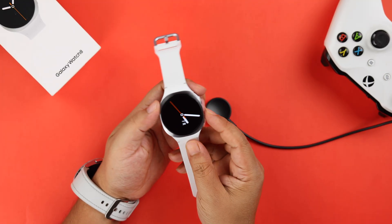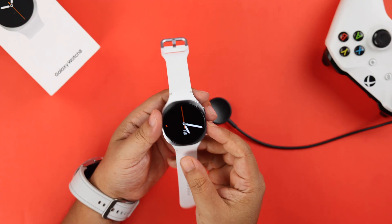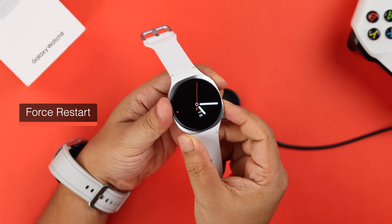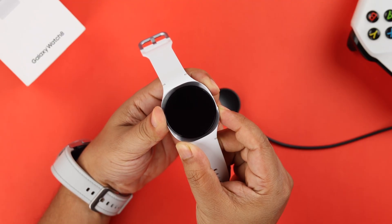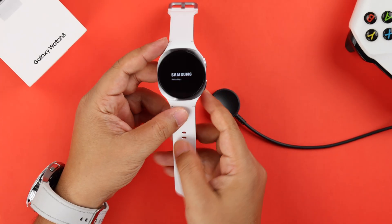Sometimes even if everything is okay, charging issues might come up due to a software glitch. So just grab your watch and force restart it by pressing and holding the power and the back buttons together until the watch turns off and restarts once again. See if that solves your problem.